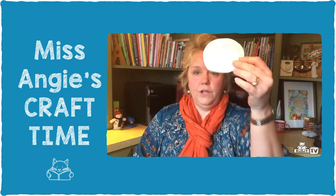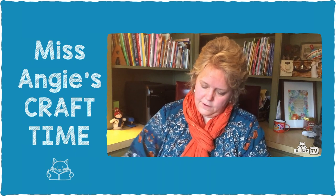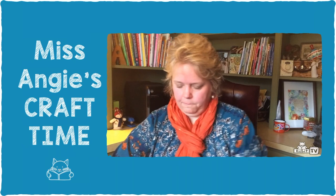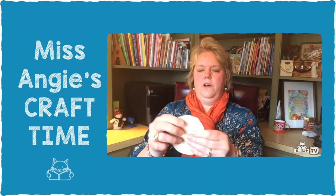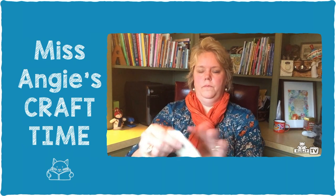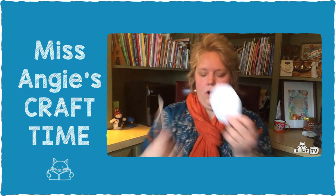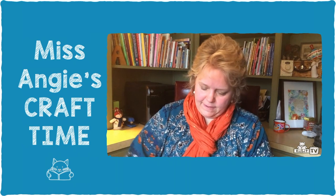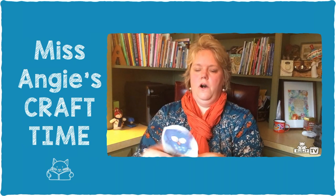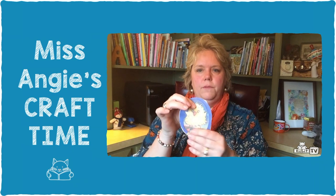Now we're going to glue Hoot and Honk onto the cardboard. Get my glue stick going here. We've got Hoot on there — and you want them both facing up. So if I've got Hoot this way, we're going to put Honk facing the same way on the back side of the cardboard. Now we've got Honk on there too. Make sure they're glued on and give them a little bit of time to dry.